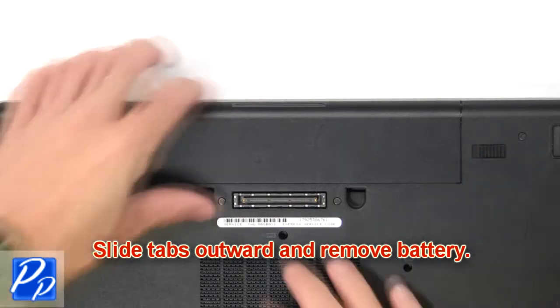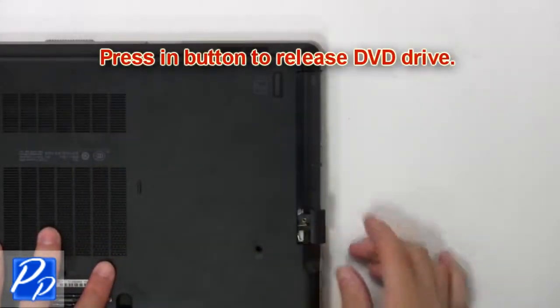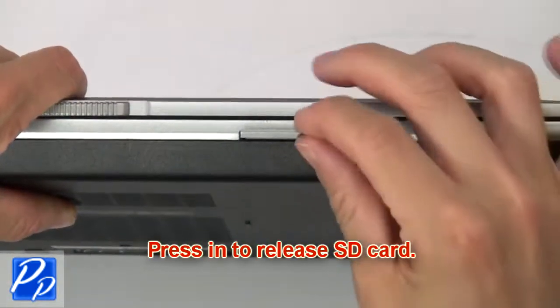Slide tabs outward to remove battery. Now press in button to release DVD drive. Now press in to release SD card.